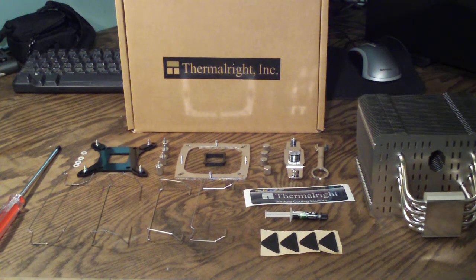Hello and welcome to Computer Tech TV. This is a follow-up video to the Thermalright HR-02 Passive Heat Sink Unboxing. In this video I'd like to go over a little more detail about this cooler and some of the stuff that comes with it.